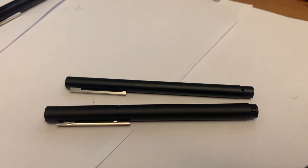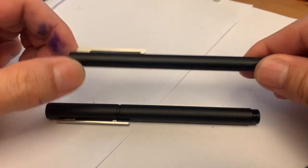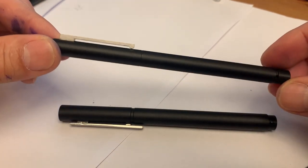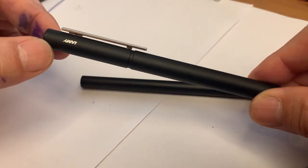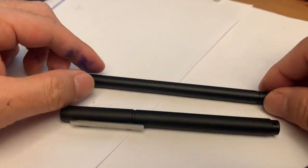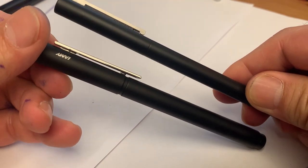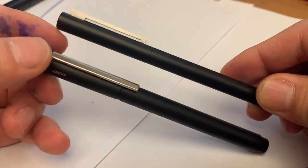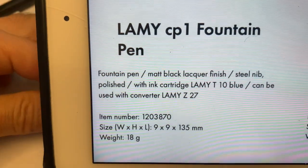Hi everyone, today I will make a comparison between two pens from Lamy. The first one is called Lamy CP1, the second one is Lamy Pure, and they are very similar pens. Let me show you — the design is almost the same.